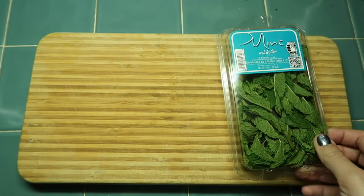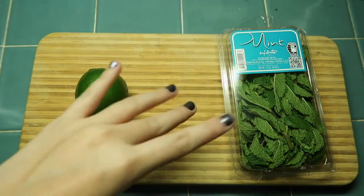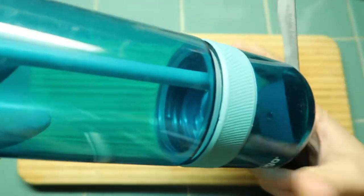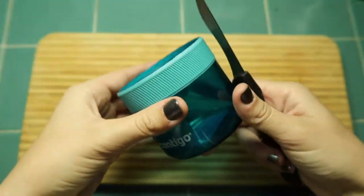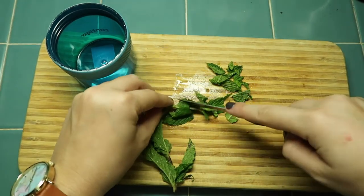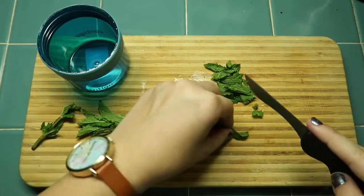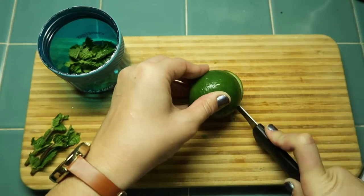So we have our mint, we have our lime, and right here we are going to put our imaginary cucumber because I was silly and forgot to buy one. I'm going to be using this adorable diffuser water bottle. You stick everything in there. I'm going to cut it up because I can. Maybe that's not the right thing to do, but — make sure to ask your parents to use knives, kids. There are a couple sprigs.